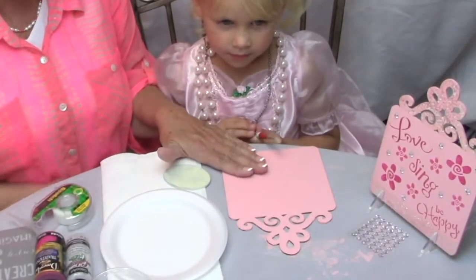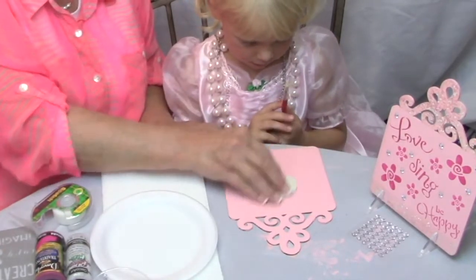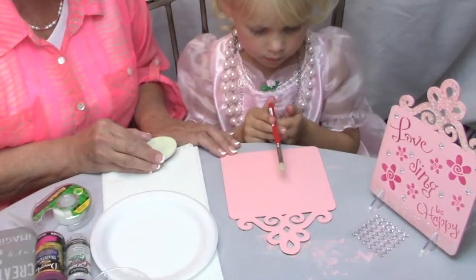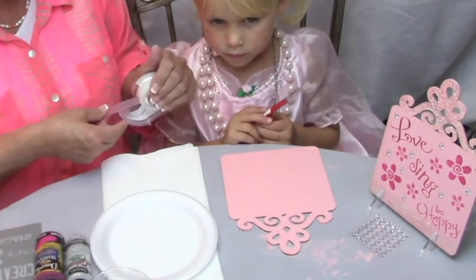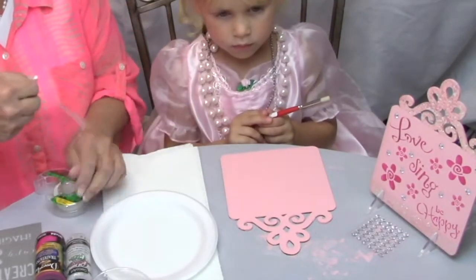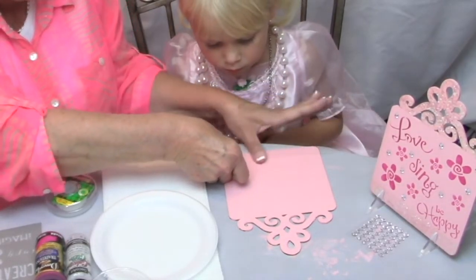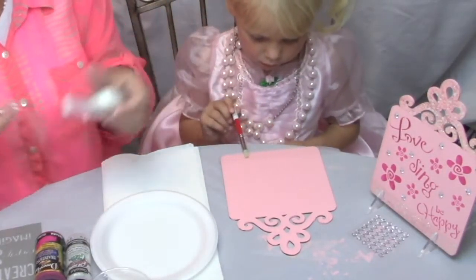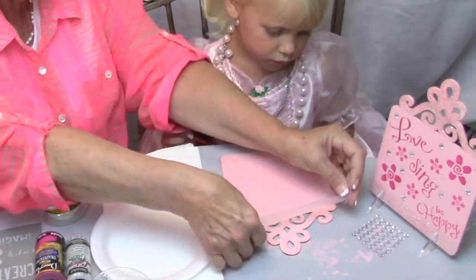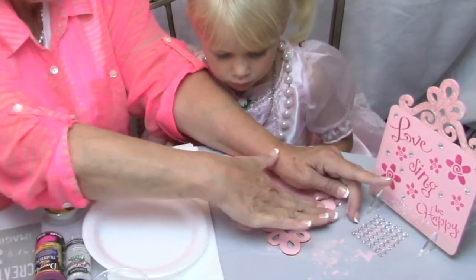So we're going to finish base coating this entire piece with the pink and let it dry. So we base coated the wood, then we took sandpaper and lightly sanded it, then we put another coat of paint on. Now we want to put some glitter at the bottom, so we're going to take some tape and put it at the bottom of our wood piece so we don't accidentally get paint there — and let's do it up on the top too.